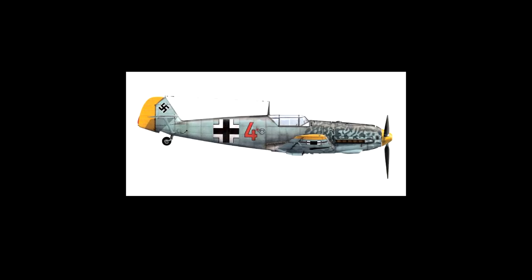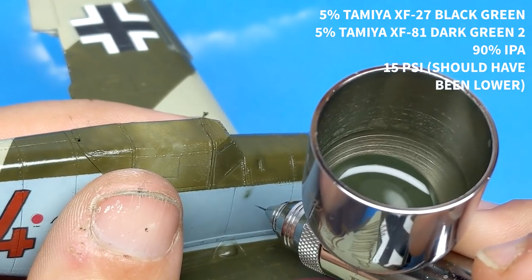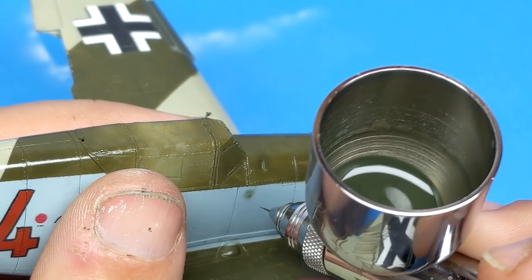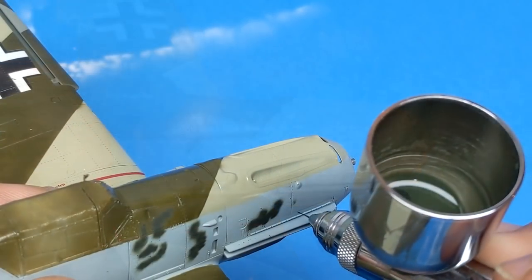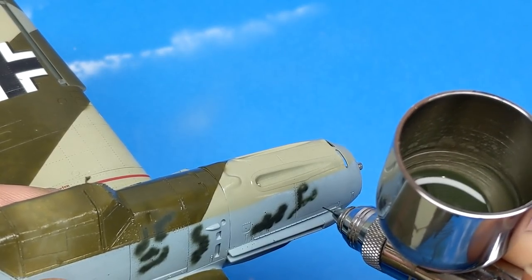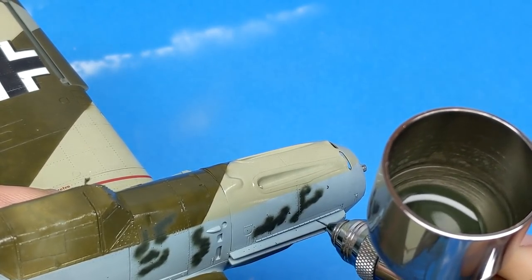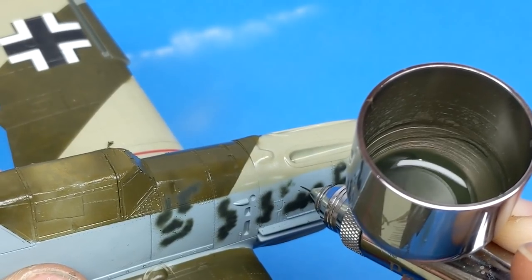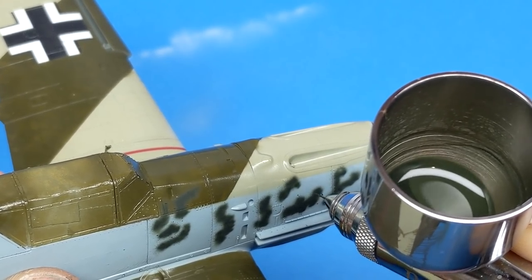I found this BF-109 on the internet with a cool mottled nose that I thought looked different and would make an interesting subject. To give myself a safety net before painting the nose, I put down two coats of lacquer clear and used acrylic paints on top — that way, if I made any mistakes, I could wipe them away with a little IPA. I'm still trying to give the Paasche Talon airbrush a chance, but I still don't like the way it feathers. A lot of the splattering is because the paint is still mixed too thick and the air pressure is too high.